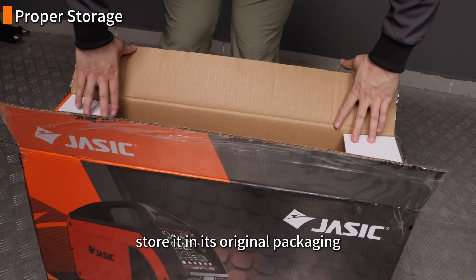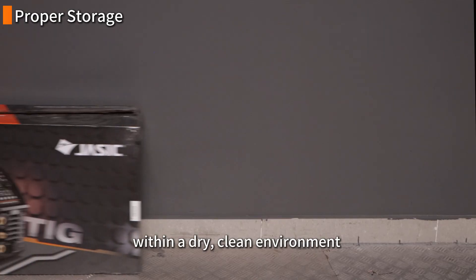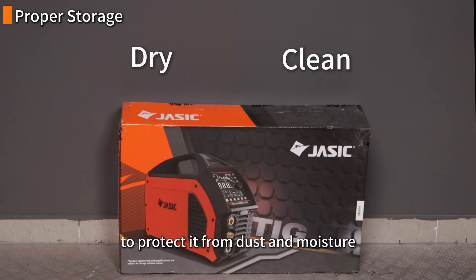If the welder won't be used for an extended period, store it in its original packaging within a dry, clean environment to protect it from dust and moisture.